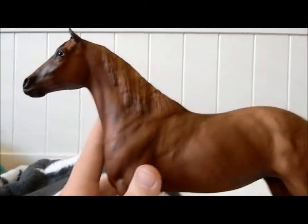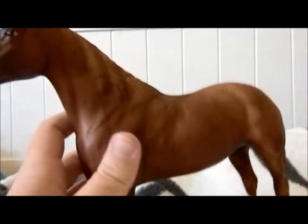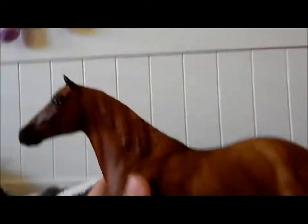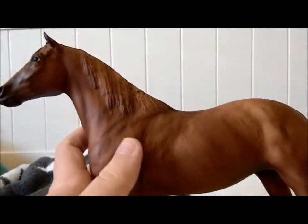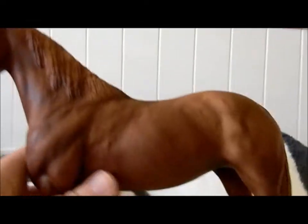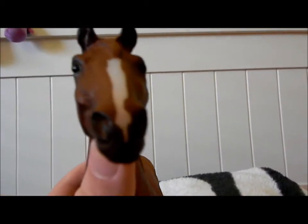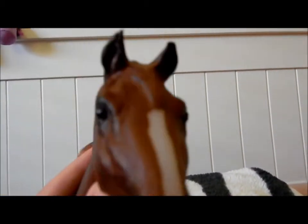Alright, here she is without her blanket. I think she's really pretty. I love that shading on her — she actually has really good shading. I love her mane. She just looks really nice all together. My only complaint is she doesn't really have any pink on her nose whatsoever. And she has very pointy ears.